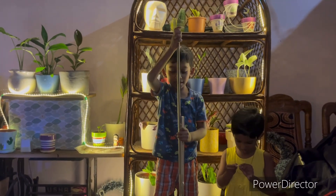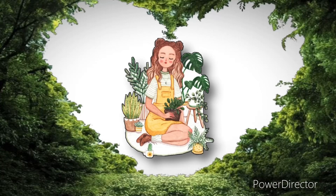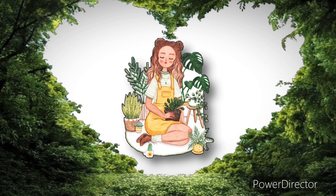Hi everyone! Before I start the video, I would like to remind you to subscribe to my channel and follow us on the Instagram page for new updated videos. So without any further delay, let's start the video.